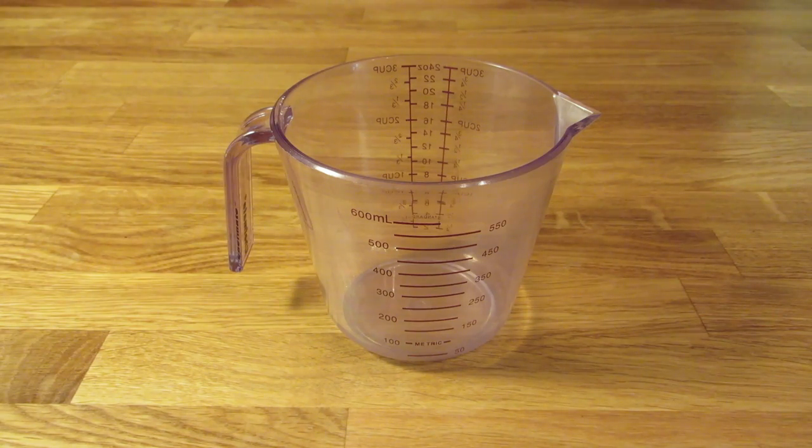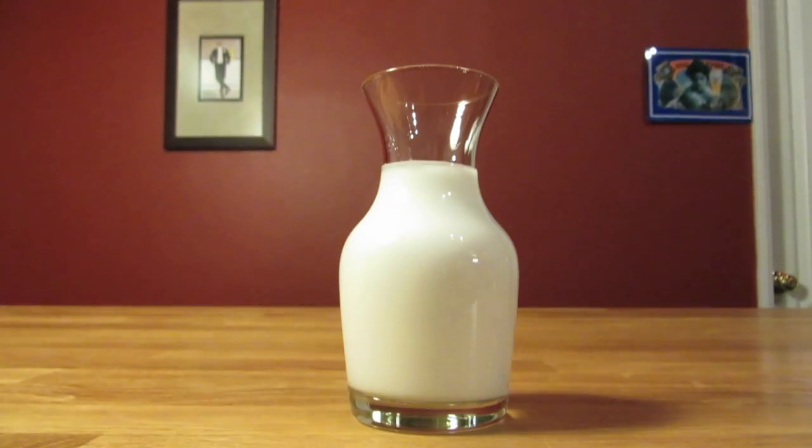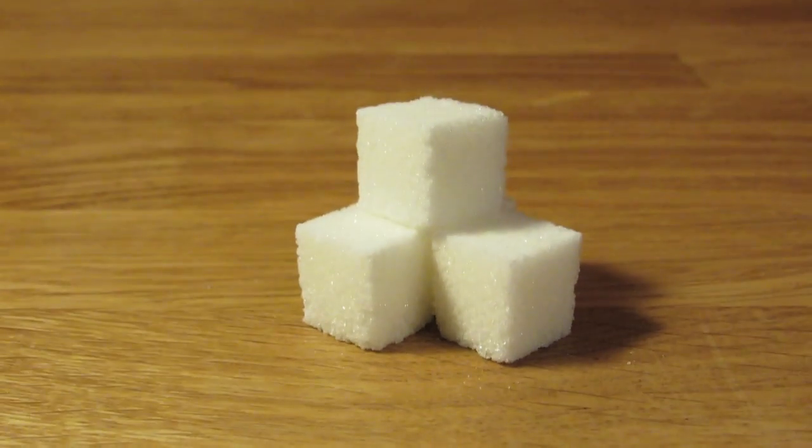Or in this case, a large measuring cup. This drink uses whiskey, coffee, heavy cream, and optionally, a sugar cube.